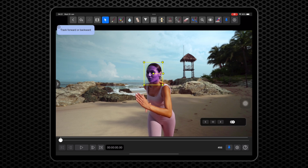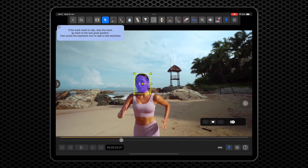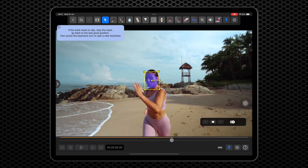When we have a good track, we will dial it back to a more subtle color change and track forward using the button here. When the track starts to slip, hit the Stop Tracking button here.